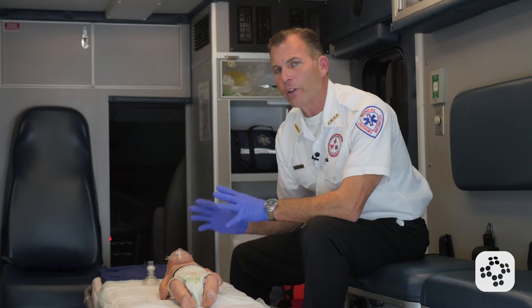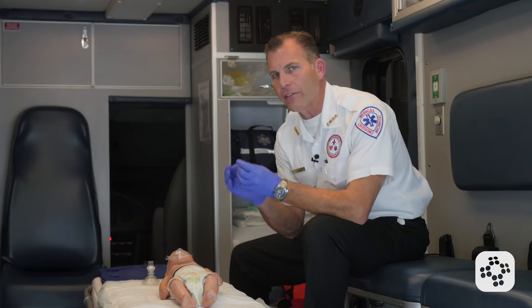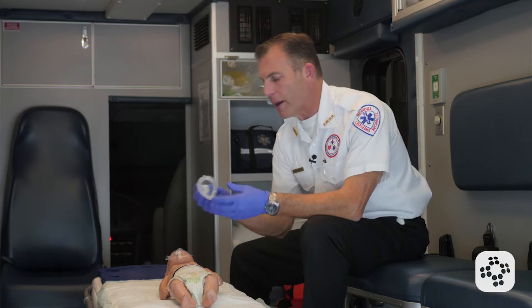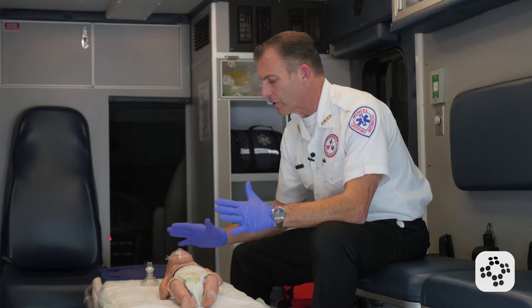In this lesson, we're going to cover infant rescue breathing for the healthcare provider. Our scene is safe, our gloves are on, our rescue mask is available with a one-way valve, and we're going to assess our infant.